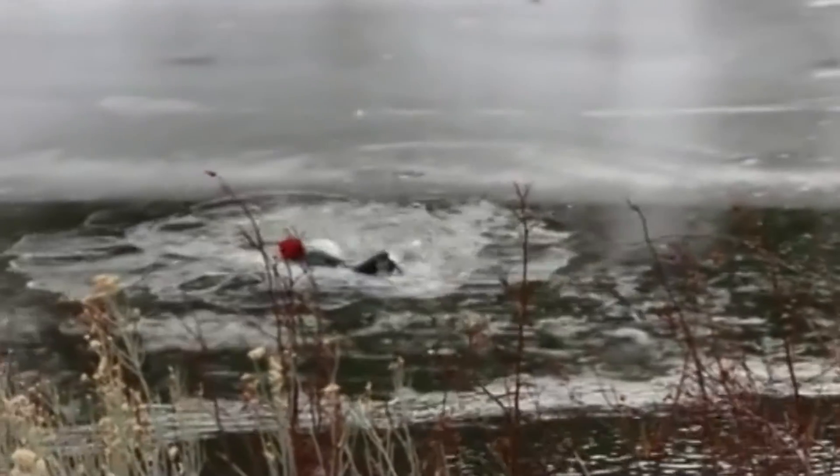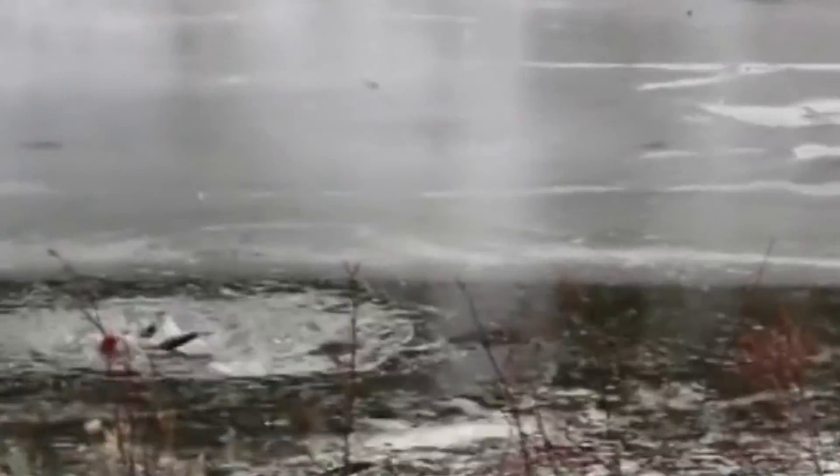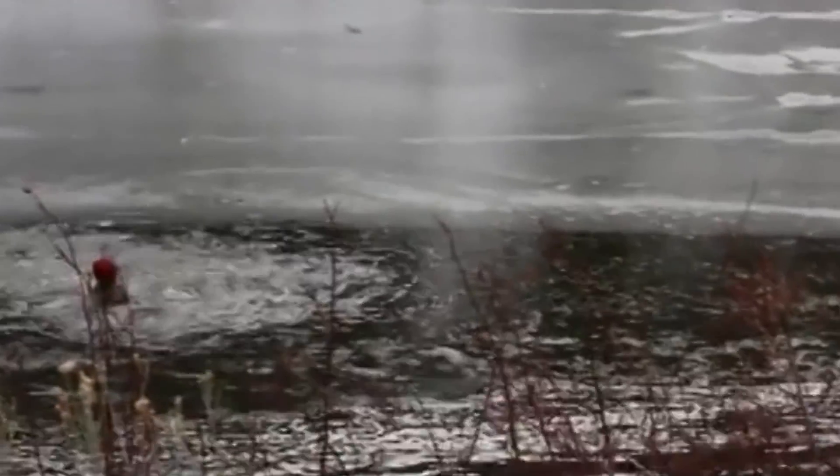So you're a homeowner, you live on a lake, you see somebody out on the thin ice and they fall through — and this person is further out than you can throw a rope. What do you do?